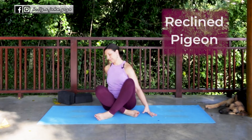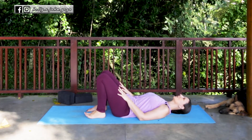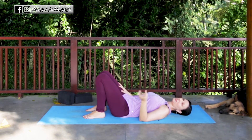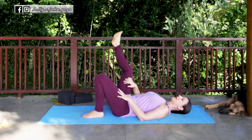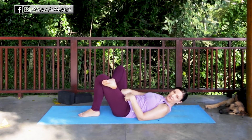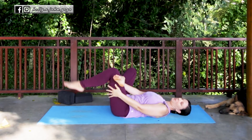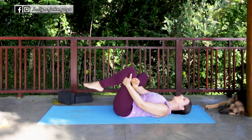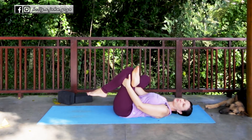Our very last variation of pigeon is the reclined variation. Come onto your spine laying back — this is similar in the legs to the seated variation. Take the right leg, extend it upwards, outwardly rotate the thigh, bend the knee, and cross your ankle over the thigh. You've created a diamond of space between the legs — take your right hand and slide it through that space, the left hand comes around the outer edge of the left leg, and both hands wrap around the left leg. Gently pull the legs towards your chest. This top foot can flex or point — you can play with the toes or roll the ankle.